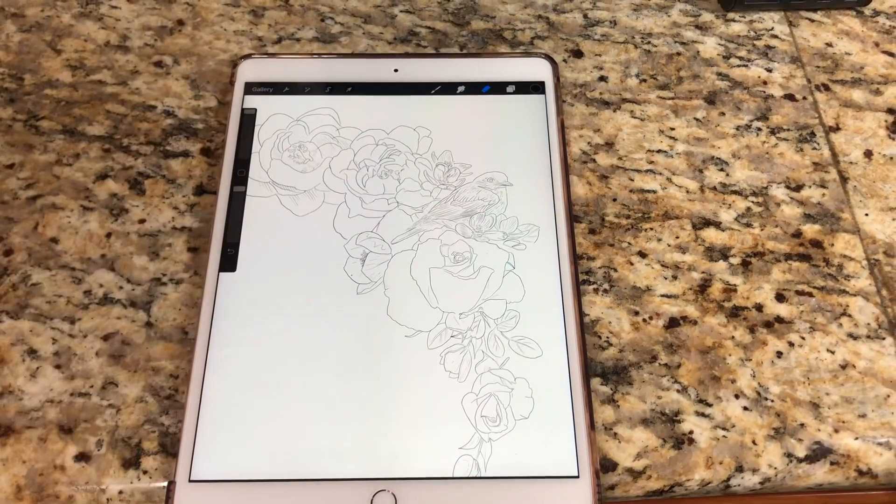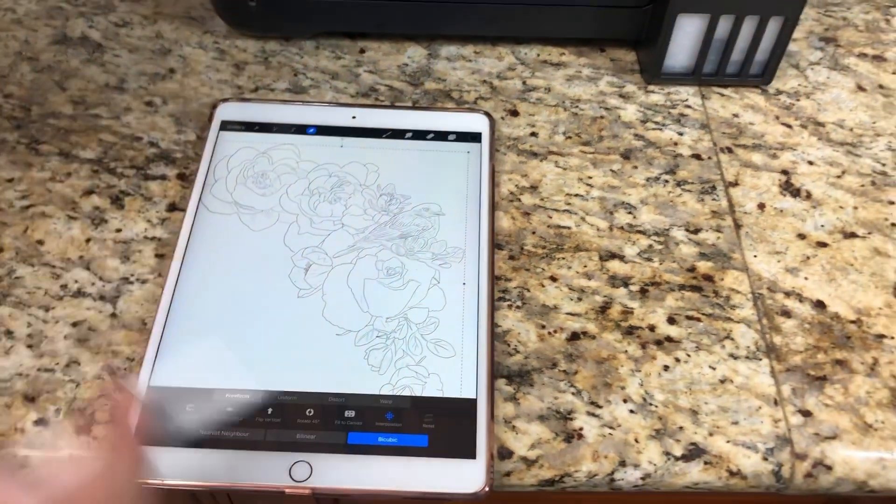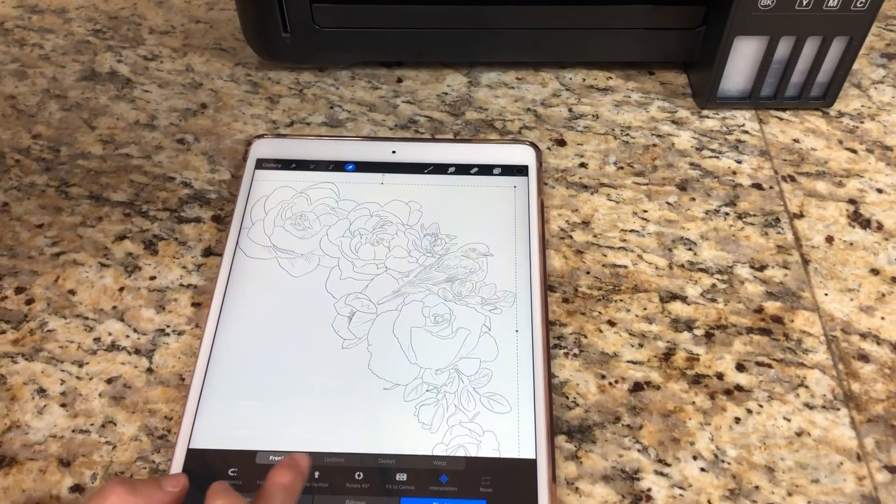So it's just line work. But to print, you have to flip it like this.